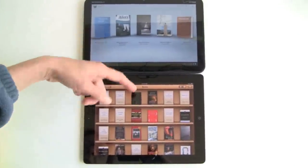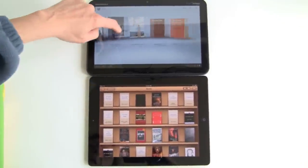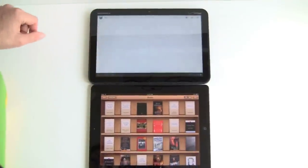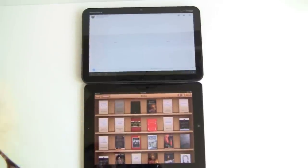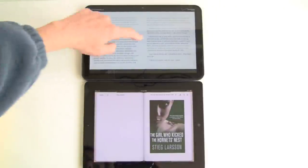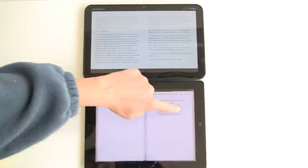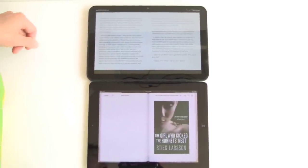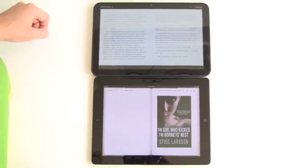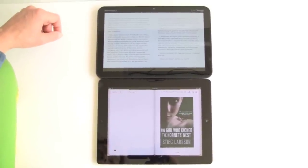The iBooks interface uses the bookshelf metaphor. Either one offers facing pages and page turn animations, and you can set your font size and do searches in both applications. Oddly, Google Books does not have a bookmarking feature — bad Google. It does remember the last page you left off, and you can make notes and highlights, but you can't actually put in bookmarks just yet.